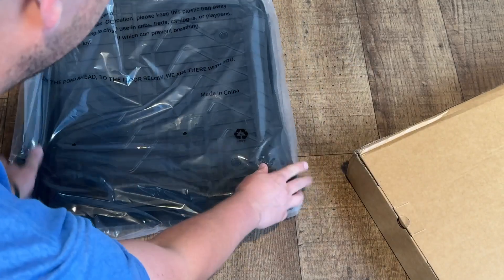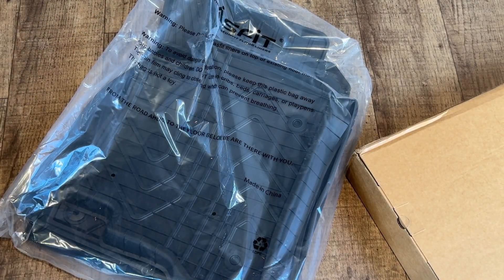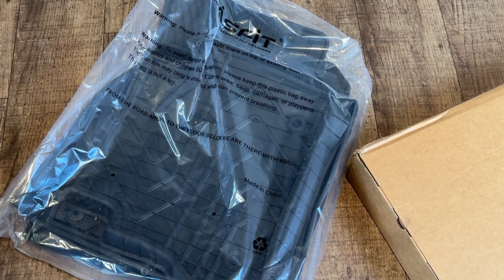It comes in all this little plastic and it says, 'From the road ahead to the floor below, we are there with you.' Pretty cool — Lostfit. I recommend it so far. Now this will be my review of the floor mats.